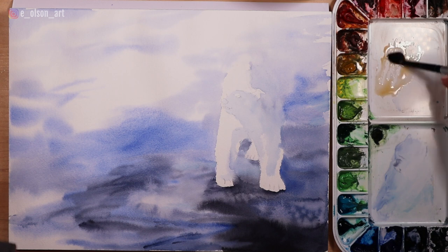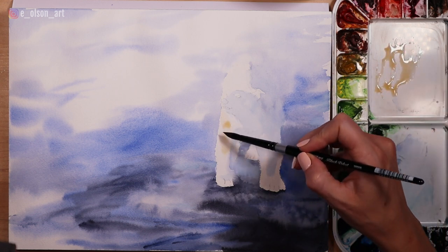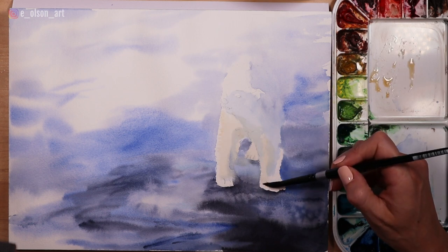Because the bear is not true white — he's more of an off-white color — I use a watery mixture of yellow ochre to do a flat wash all over the bear, just avoiding some of the highlights along the edge and the cool blue top of the head.